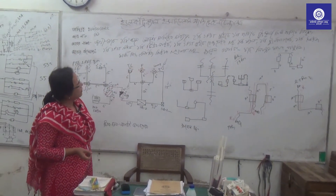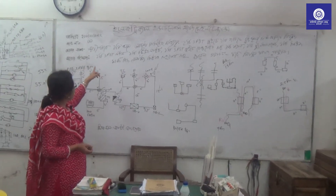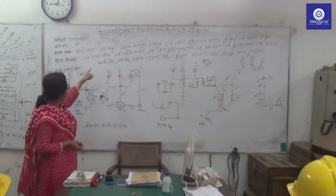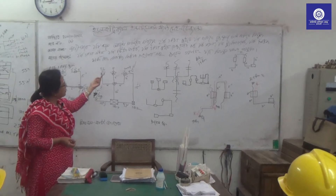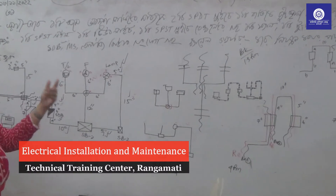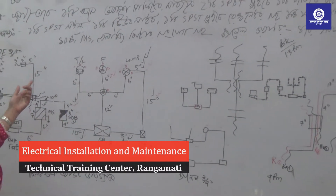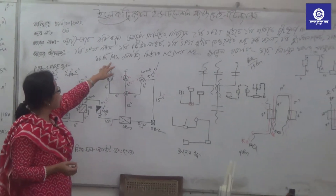This is the SPST, a tube light, a regulator, a fan, and a 2-pin socket, fuse, SDB — the sub-distribution board.